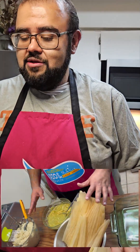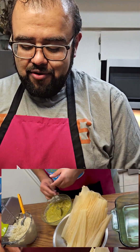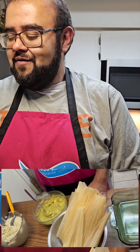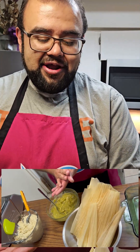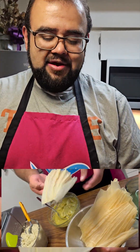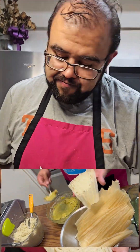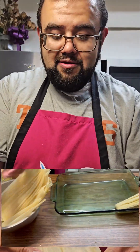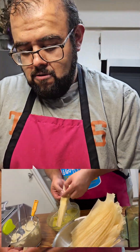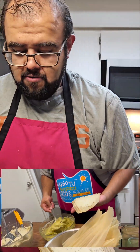We have everything ready to put our tamales together: our chicken, our masa, and our corn husks. When we put this together, try to use a good amount of chicken. Use a spoon or spatula to spread the masa all the way towards the bottom of the leaf but leave some space at the tip. Try to minimize the amount of mole you add so we don't have any spillage when we cook them. When we fold, overlap in the middle, crimp the top, and just continue doing that until we've packed all our tamales.